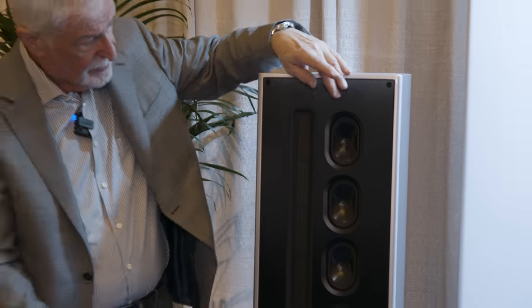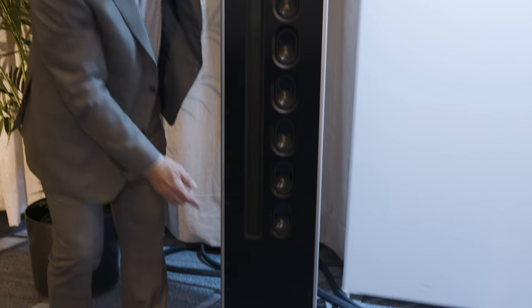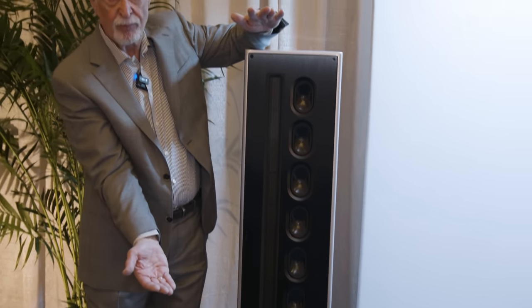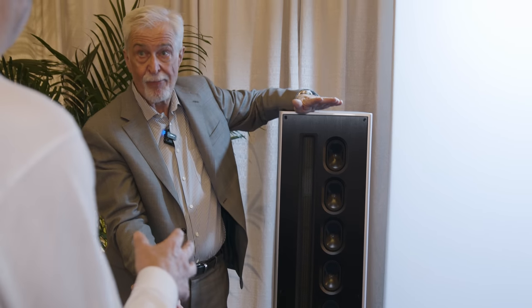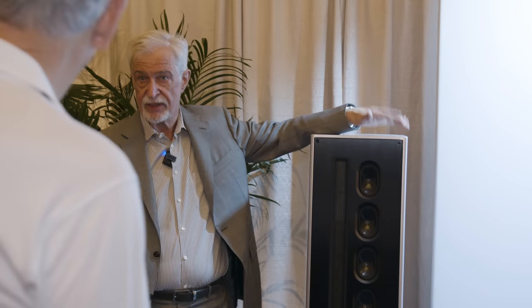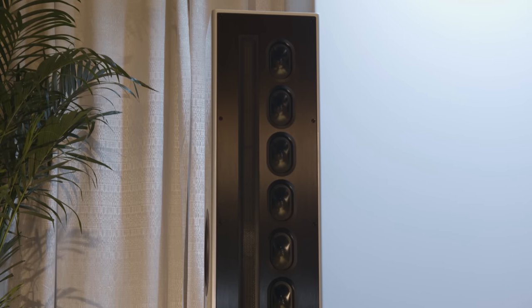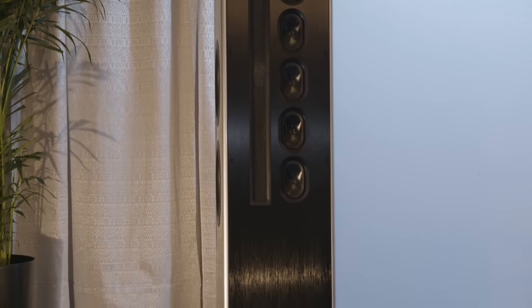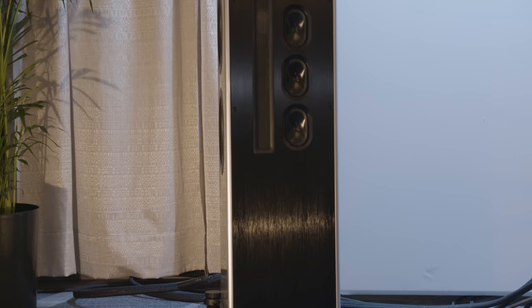The other advantage is that this line array concentrates the sound directly to the listener. Vertical dispersion in both the tweeter and the mid-range is limited, so you don't have a lot of reflections from floor and ceiling. And in fact, line arrays and line sources bundle the sound as well in the horizontal direction, more than one speaker alone would do. So that means we reduce reflections from the side walls as well.